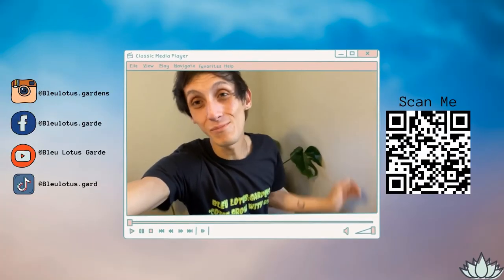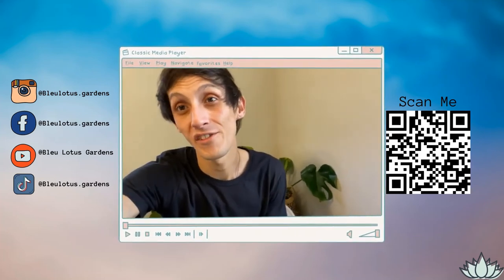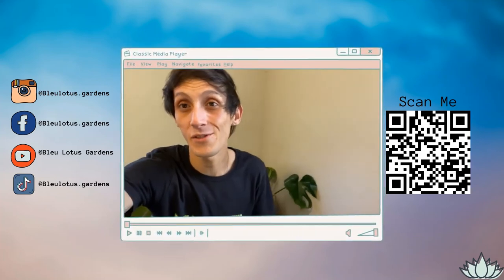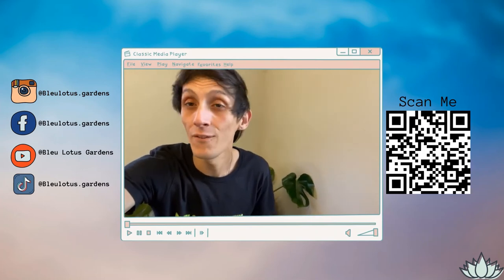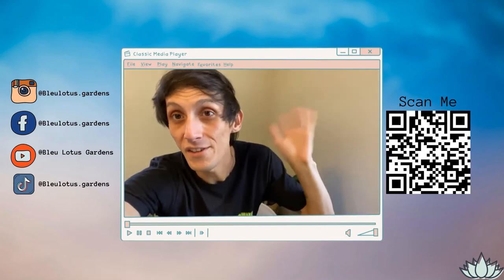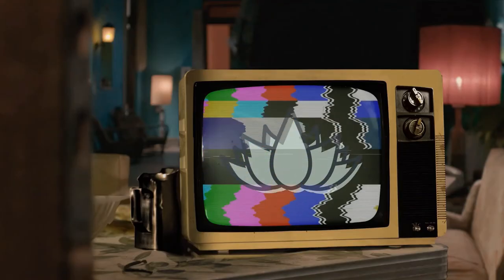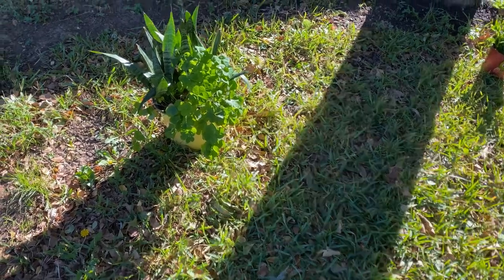Hi everyone, welcome to my channel Blue Lotus Gardens. If you're new here, welcome — my name is Blue Phoenix, my pronouns are they/them. I make fun plant videos and share a plant blog on Wednesdays. Links are all in the description down below. Today I'm going to share something fun, so stay tuned and join me.